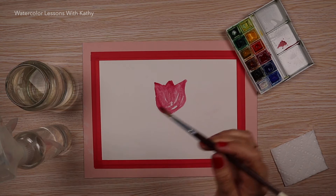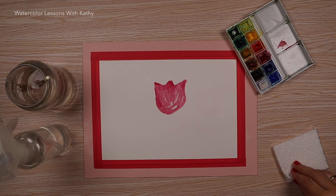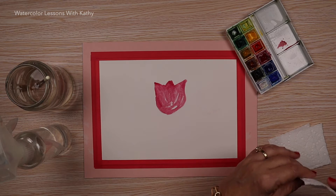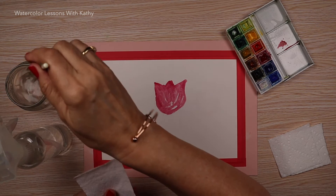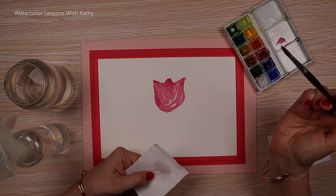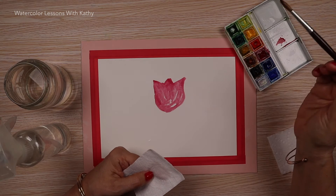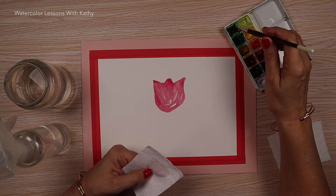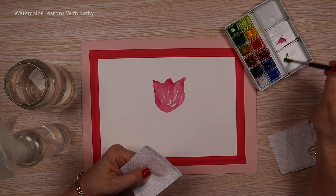Now we'll paint the stems and leaves in a different color. Clean and dry the brush, testing it on a paper towel. Load the brush with green and brown and create the desired color.